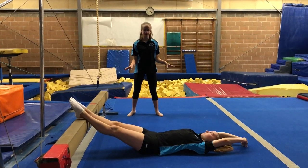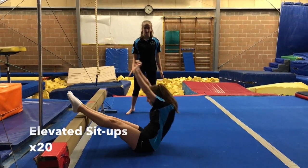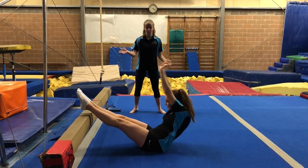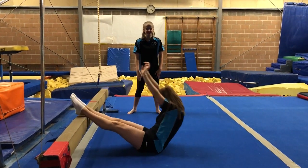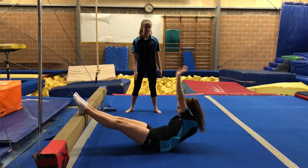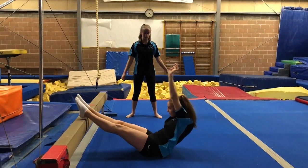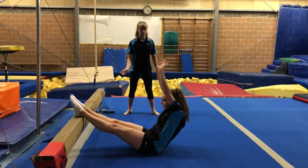Hi everyone, so today we're going to be doing elevated sit-ups. What you want to do is put your feet up on a couch or some surface that's higher than the ground. You want to have your arms behind your ears, come up to touch your toes, and then come back down.